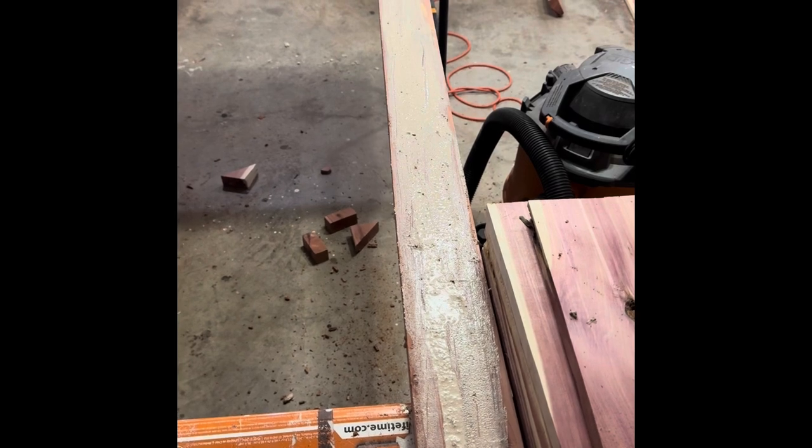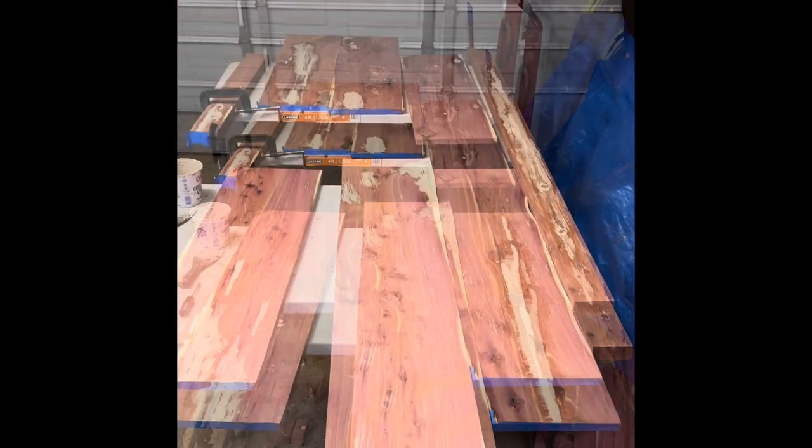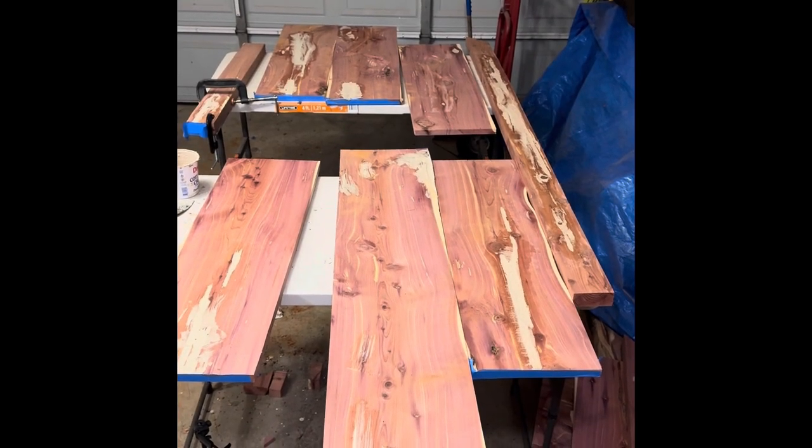And that's a pretty good finished product. I got all the wood fill done. Time to let it dry and then clean it up and see what we've got.